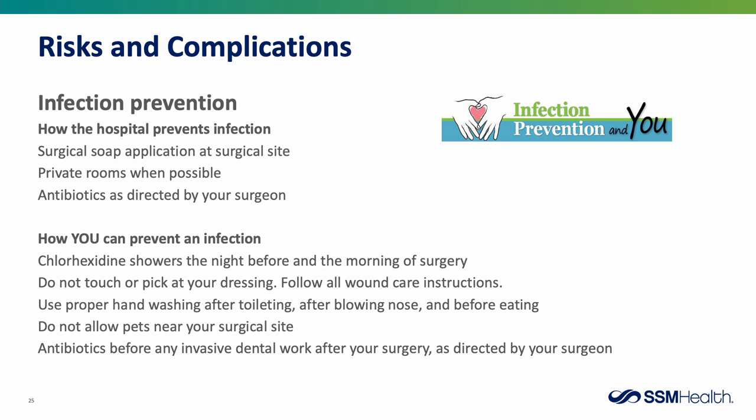How you can prevent infection: you will be directed on how to use chlorhexidine, a special soap you'll shower with the night before and the morning of your surgery. Do not touch or pick at your dressing. Follow all wound care instructions given to you at discharge. Handwashing is the number one best way to prevent infection — wash hands after toileting, after blowing your nose, and before eating. Do not allow pets near your surgical site. After surgery, you will receive directions on using antibiotics before any invasive dental work.